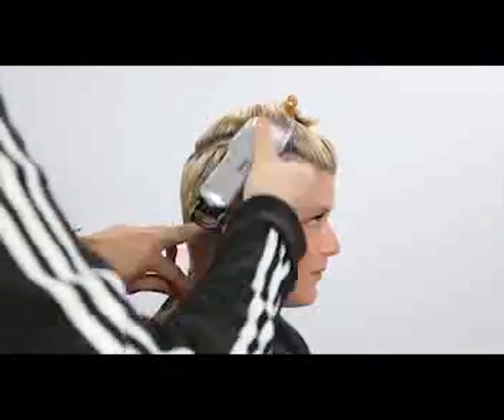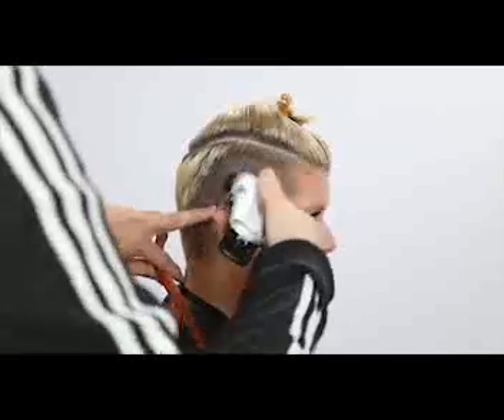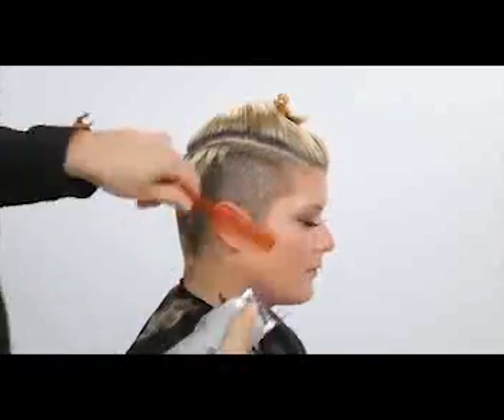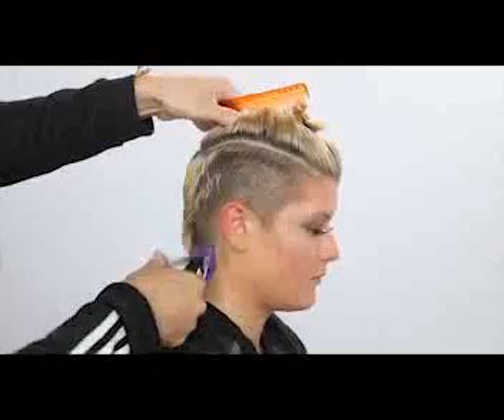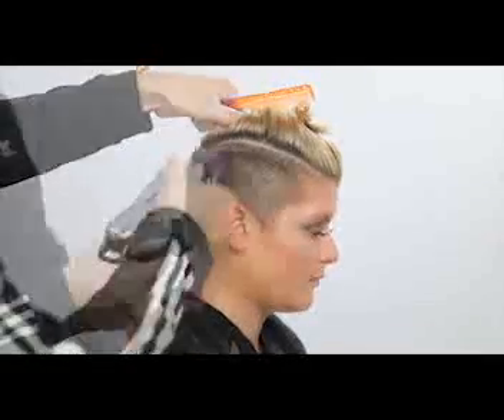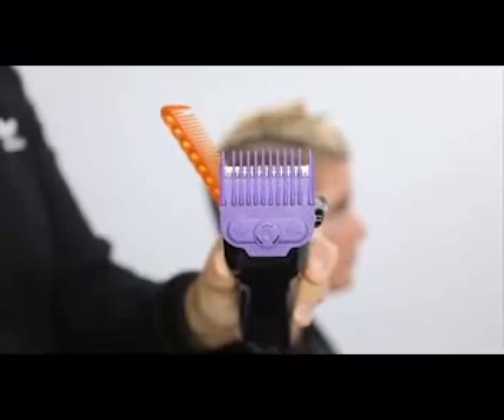A key thing with using a clipper is to make sure you don't just go in one direction, because hair grows in multiple directions. Even though we do that blow dry to prep the hair, it's still good to go back and forth in different directions to make sure you get every little bit possible.